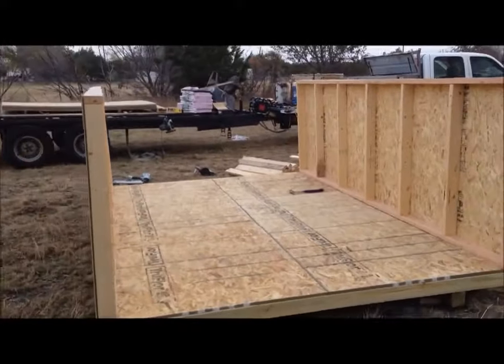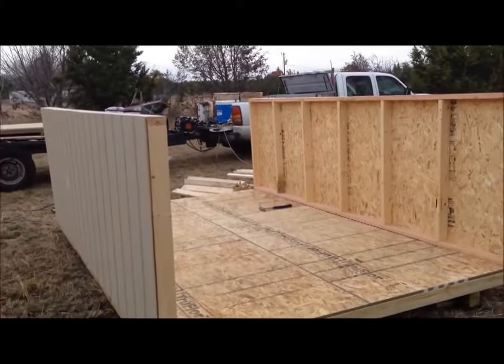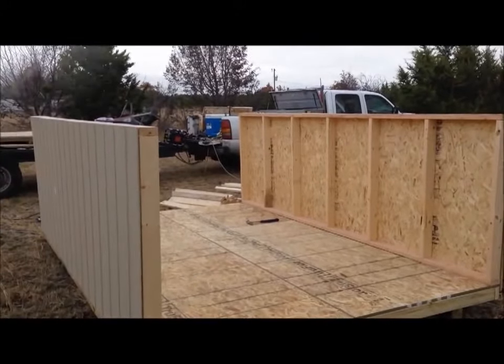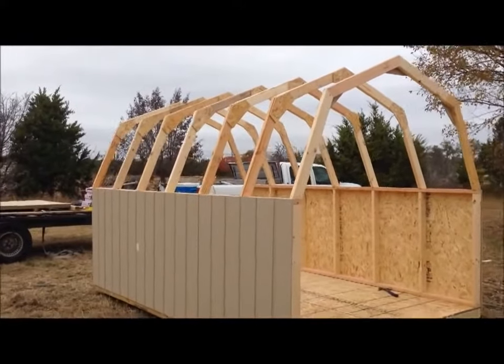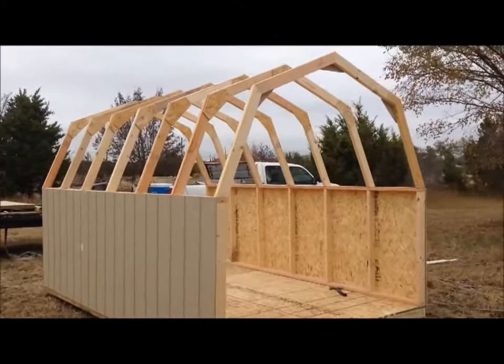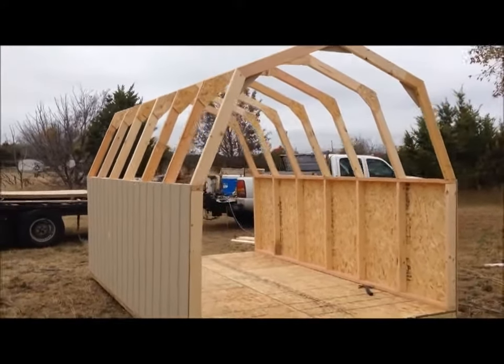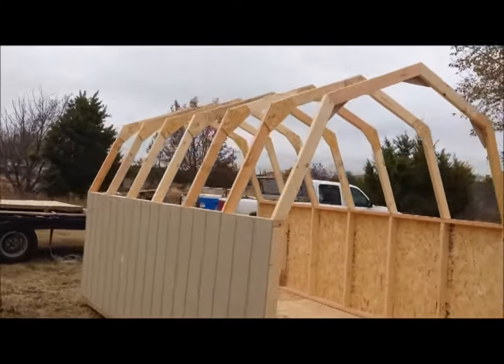Next thing on an 8 by 12 barn is to build rafters and stand them up — then it'll start taking shape. I've got all the rafters up now. We're gonna do some decking and then build the doors. Moving right along.